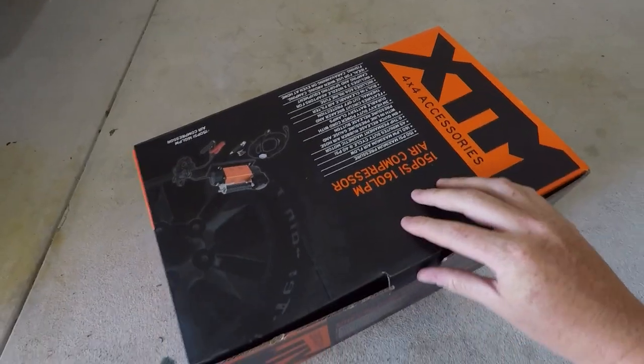I figured I'd go down to BCF and buy one of these 150 PSI air compressors, and at the same time show you guys how long it takes to pump a tire. I'll go through the unit, pump some tires up, and also show you a new purchase I bought — I'll do a full review on that a bit later but I'll show it in this video. So without further ado, let's get into it.